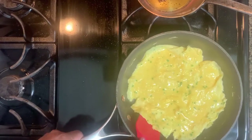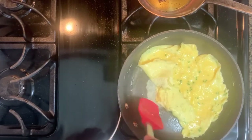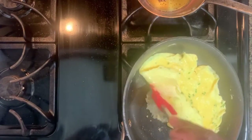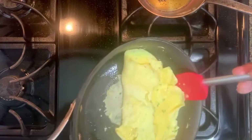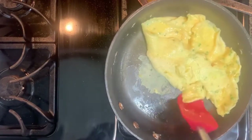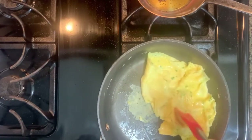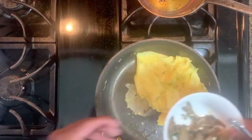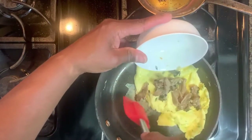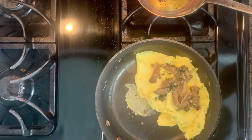Now we'll start working the omelet — start flipping it. What we want to do is work it toward the end of the saute pan with a little half moon shake. We don't want to take it all the way there, but I kind of work it towards the top. We'll go ahead and incorporate our mushrooms and the goat cheese.